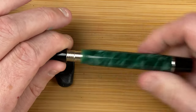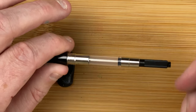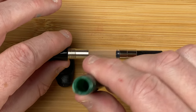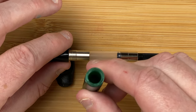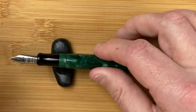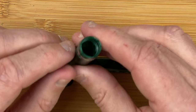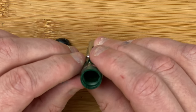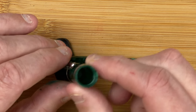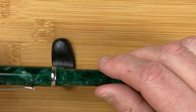If we unscrew the body, we've got the included Conklin converter. Metal fittings, nice body there. Let's look inside the body a little bit — can't really see much. That goes back on. There's the cap inside the cap. Very, very nice pen.